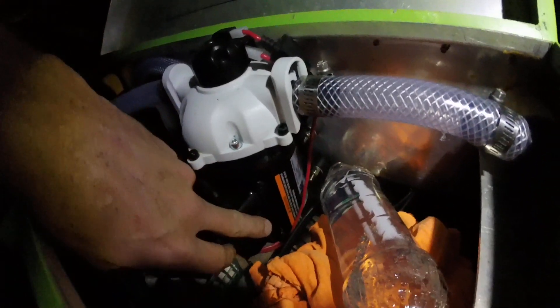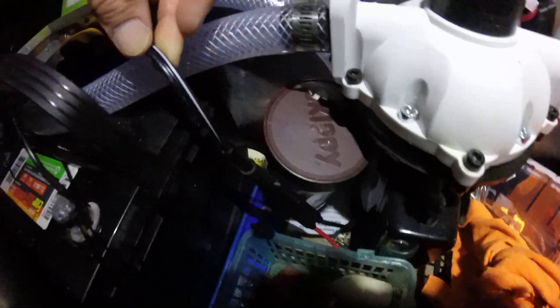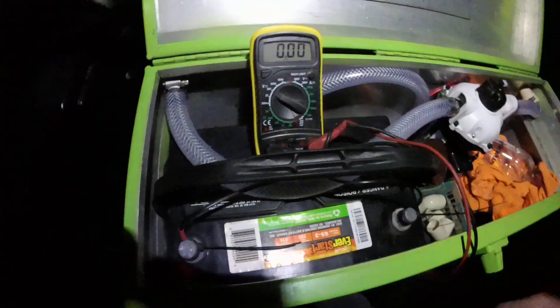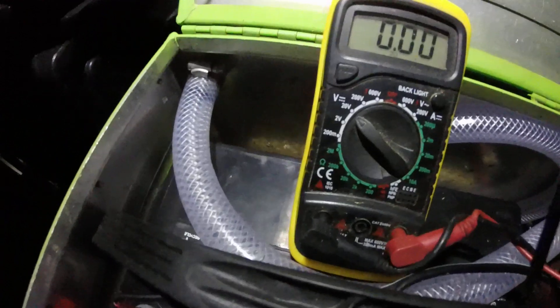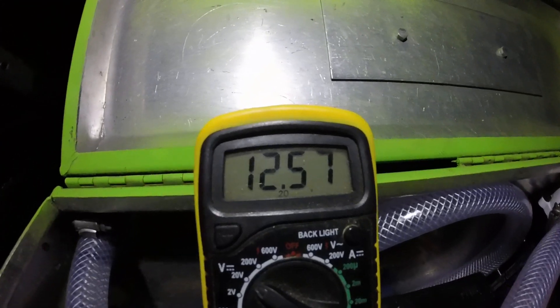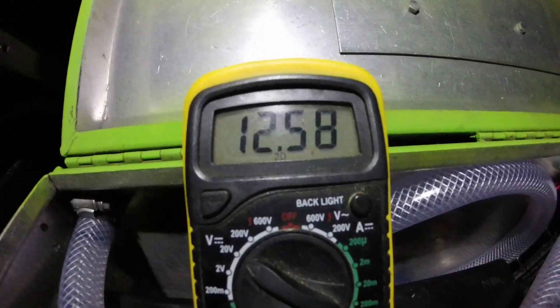I like this North Star pump — it's got the switch right there on the side of it. I've got a little cable for charging the battery. Even after spraying today, I've probably sprayed about 50 to 60 gallons. Let's see what we've got on the battery meter here.